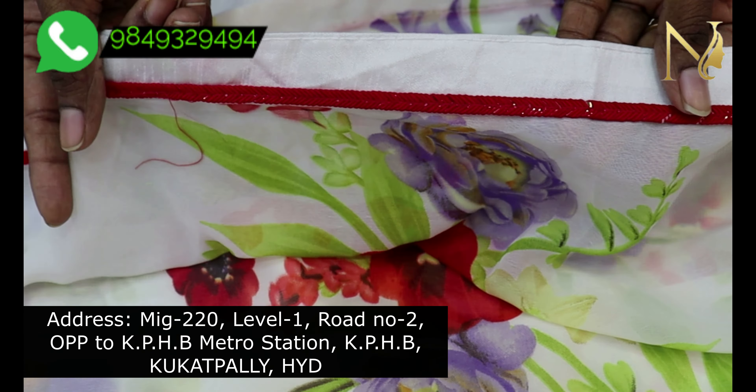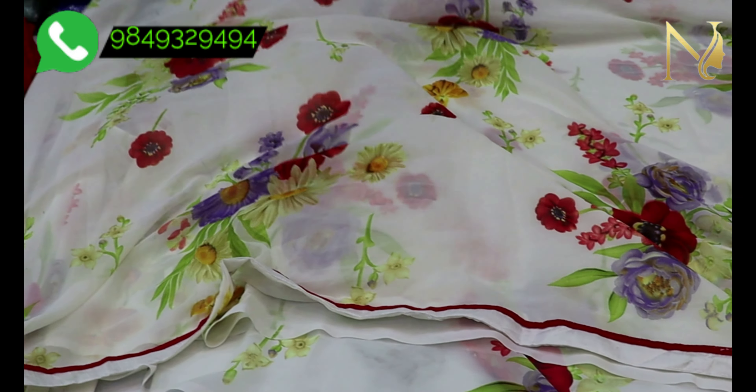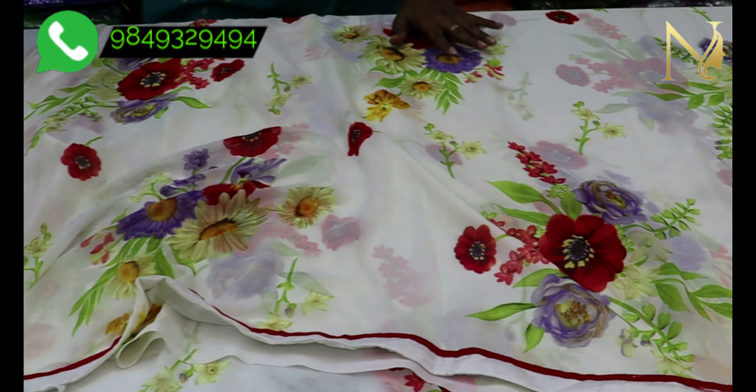If you want to choose a small lace border, you can use a small lace border to elevate it. If you want to choose a small chip work, you can use chip work. If you want to use a running palette, you can use a running palette.